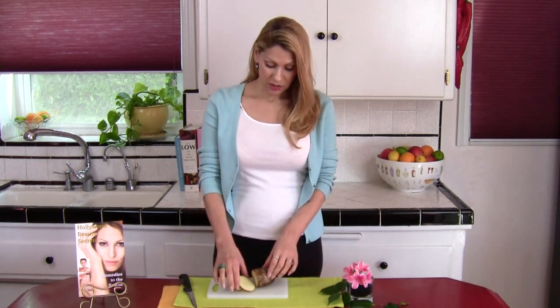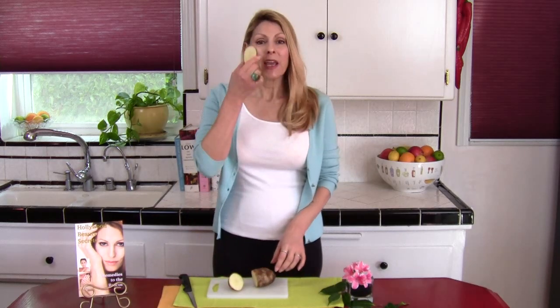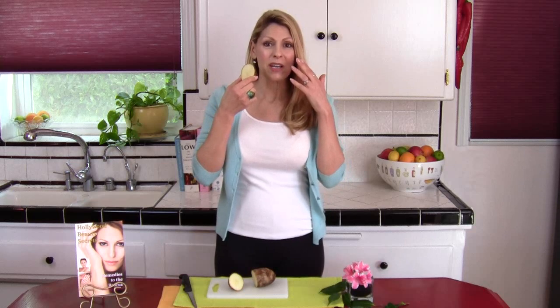If you have a breakout, all you need to do is cut a slice of potato and rub the potato slice all over the face. Focus on the breakout areas. Leave the juice of the potato onto the face for about 15 minutes, and then you're going to rinse it off.